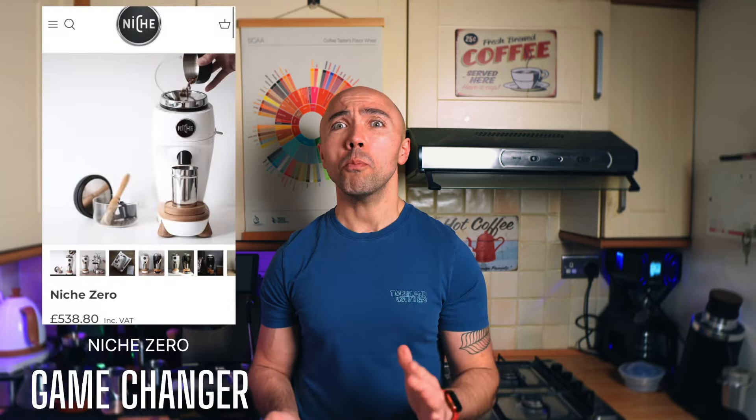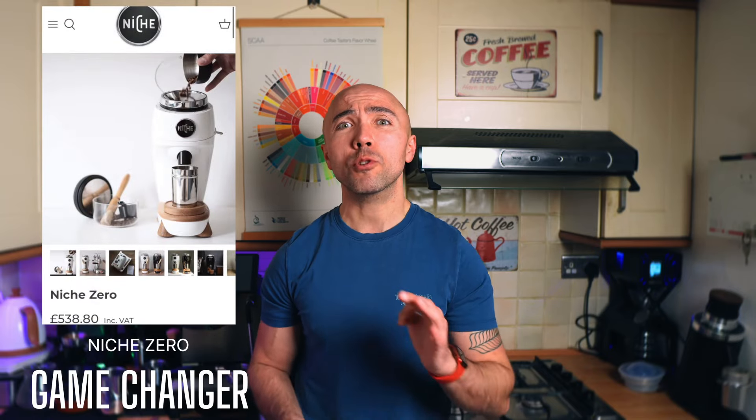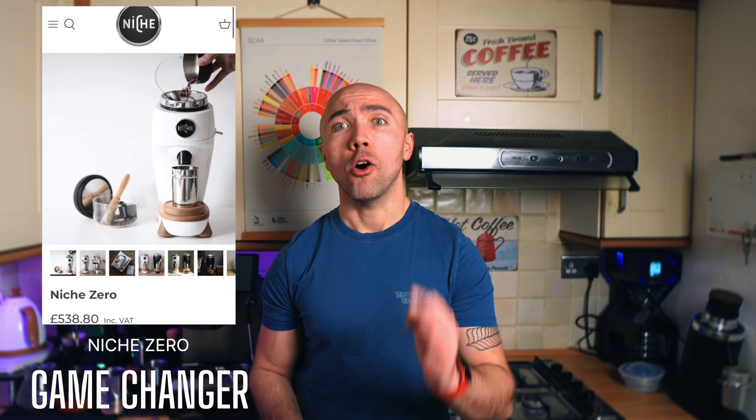The Niche Zero, at some point, has been the most popular single-dose grinder for home baristas, and not without reason. It was a perfect grinder — relatively affordable, nice coffee you get out of it — and at the time the workflow on this one was like no others.